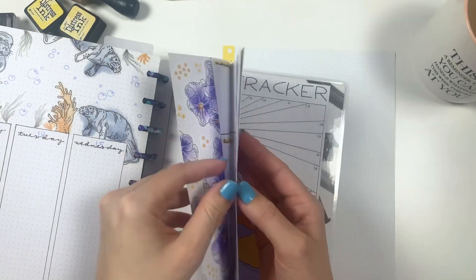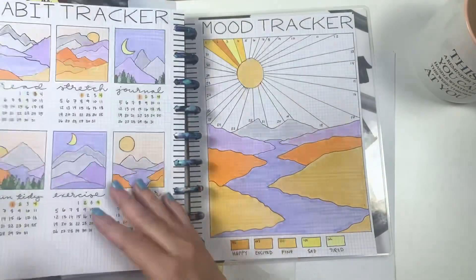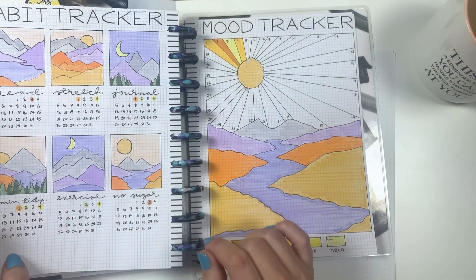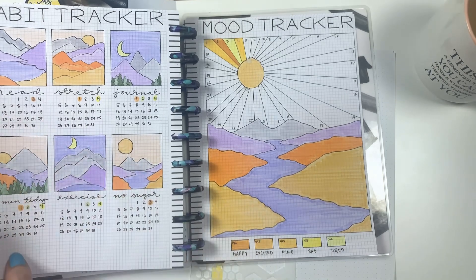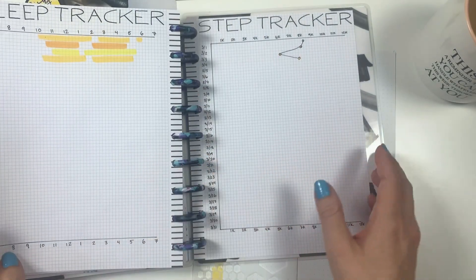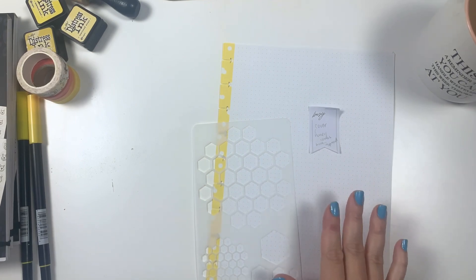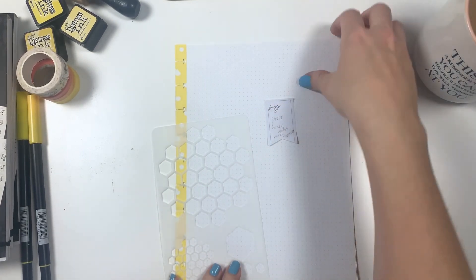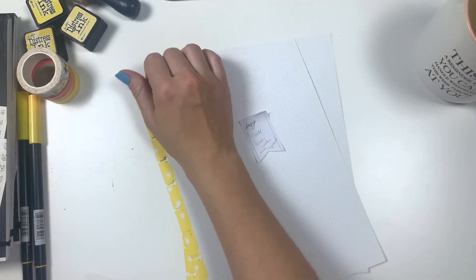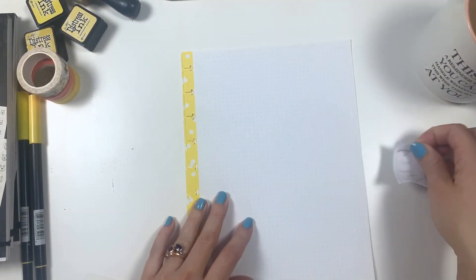Right here are bullet journal pages and this is my actual wellness bullet journal, so there's a cover and then a habit tracker — it's the sixth currently and I haven't filled it out for the fifth yet, so it is getting filled out and will look lovely when completed. Then there's a sleep tracker, step tracker, and highlight of my day. I have a little post-it note on each page to make sure I have enough pages, and I wrote down what I'm thinking for each page on these sticky notes.